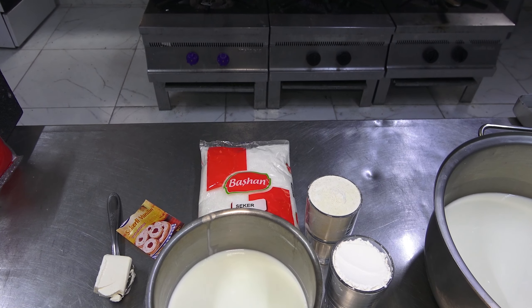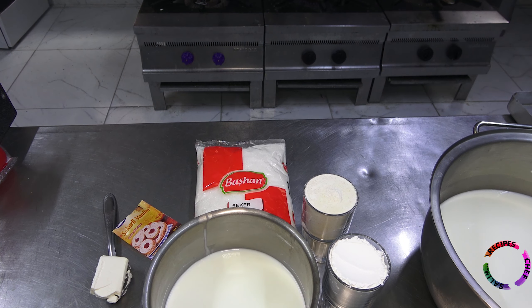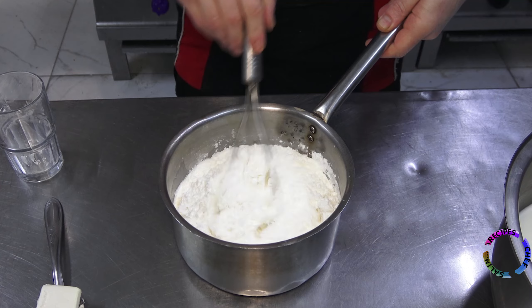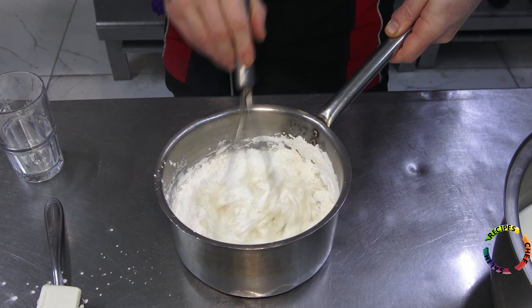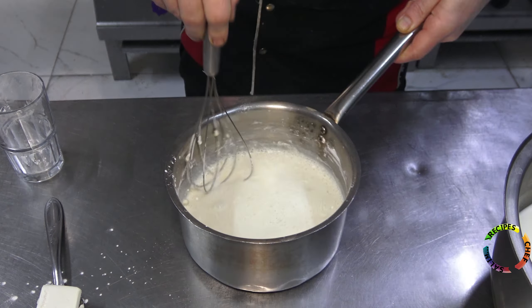I will add the other ingredients to the half liter of milk I reserved. I add rice flour and cornstarch. The starch and rice flour I used may have been a little too much — I gave you the recipe in the ingredients list, so it would be better if you use a little less than a full glass rather than a full glass.